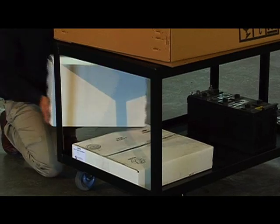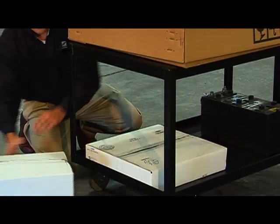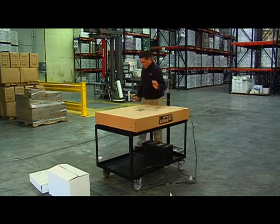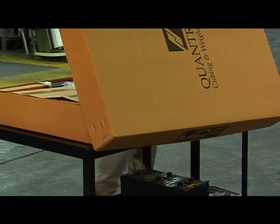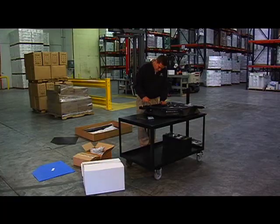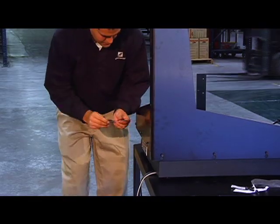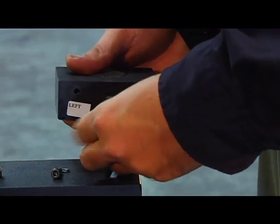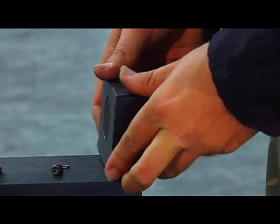The Cubascan 100 mobile cubing and weighing system is easy to install. We ship this system to your warehouse with the Cubascan box securely strapped to the top of an optional mobile cart. The system's modular design allows the user to quickly set up the Cubascan, and we include the few tools you'll need for installation, so components can be attached in a matter of minutes.